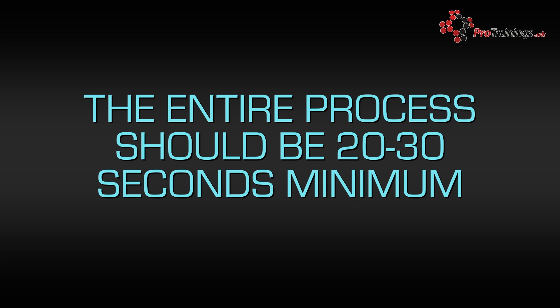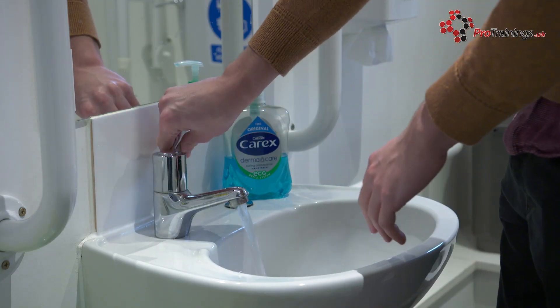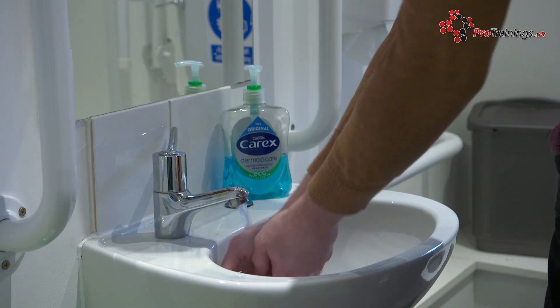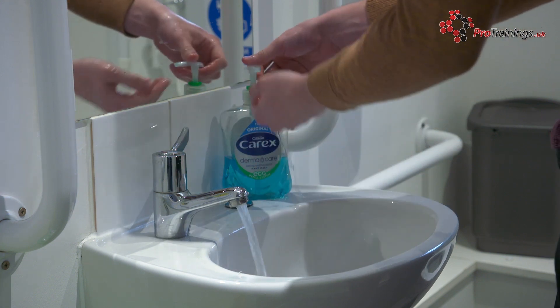This also means that you should remove any jewelry such as rings and watches before washing your hands, as these are often forgotten about and can easily harbour infections. So after removing jewelry, turn the tap on and wet your hands. Apply soap so that it evenly covers both of your hands, and then rub your palms together in a circular motion, before rubbing between your fingers.